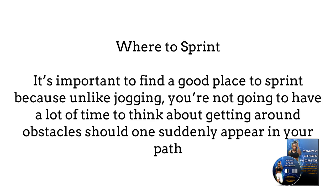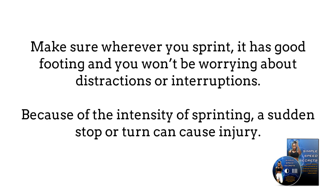Where to sprint? It's important to find a good place to sprint because, unlike jogging, you're not going to have a lot of time to think about getting around obstacles should one suddenly appear in your path. Make sure wherever you sprint, it has good footing and you won't be worrying about distractions or interruptions. Because of the intensity of sprinting, a sudden stop or turn can cause injury.